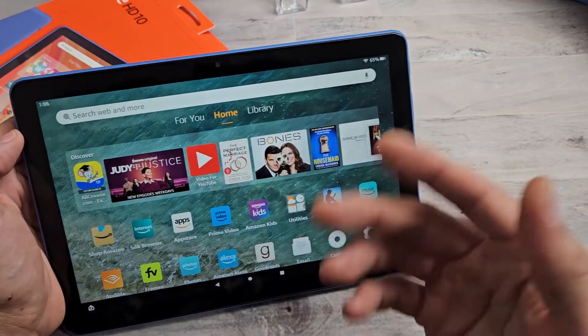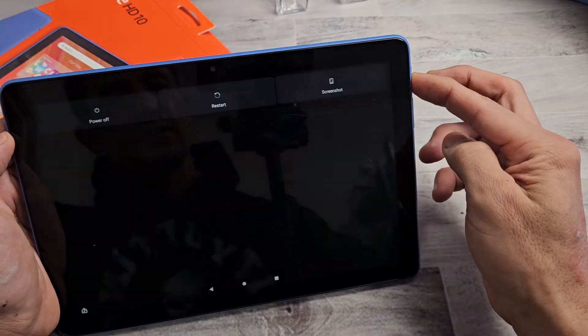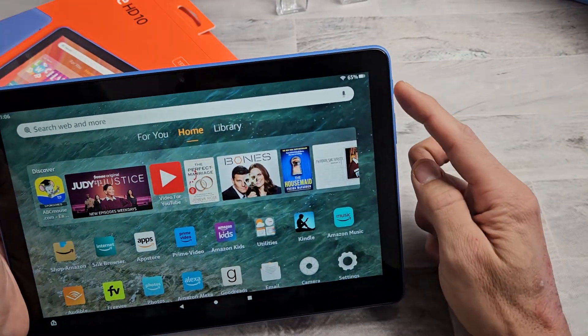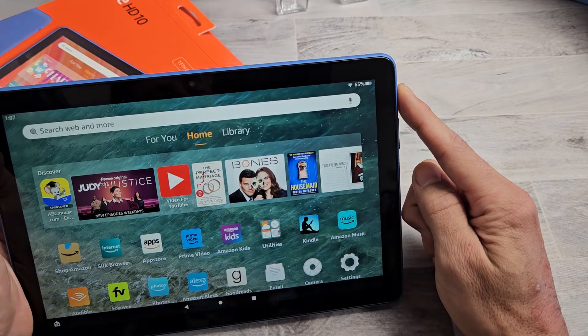And another way you can restart it is basically a forced restart, if you're not able to maybe get to the screen, or maybe you can but you tap on power off or restart and it doesn't work. You can force it to restart. Simply what you want to do with the power button is just press and hold for about 20 seconds.